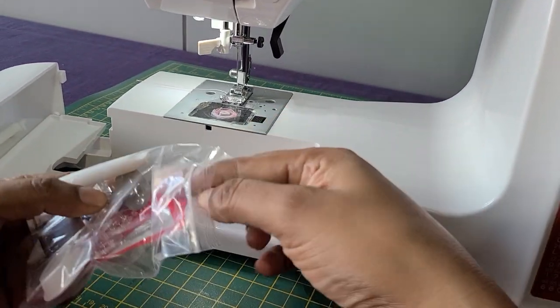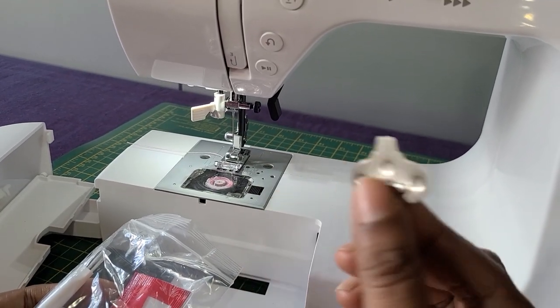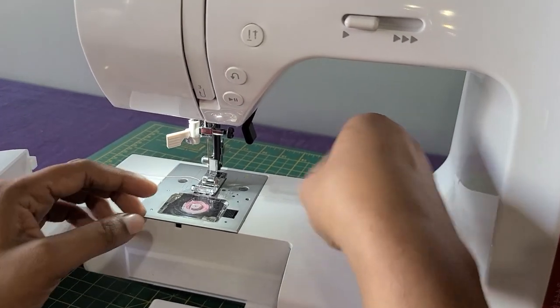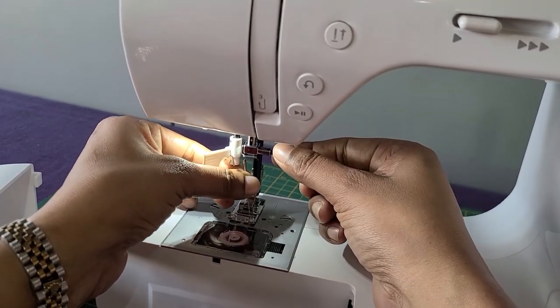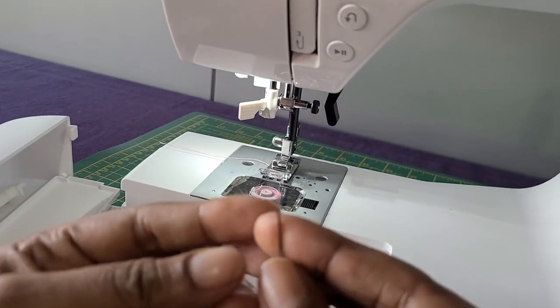I am going to show you how to remove the needle now. This is the tool that you will use for that. There is a little black screw here. You slowly unscrew it and take the needle out. This is the needle.